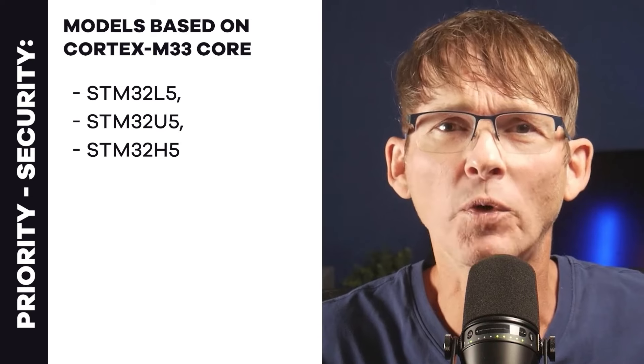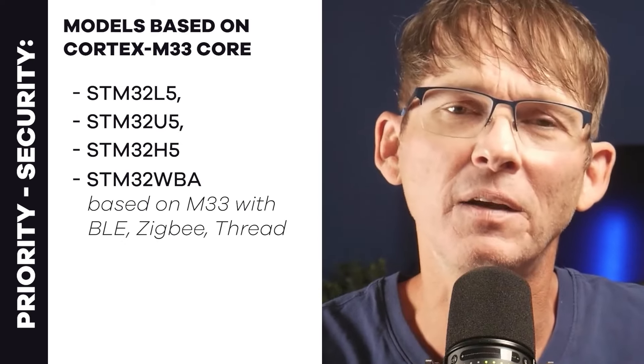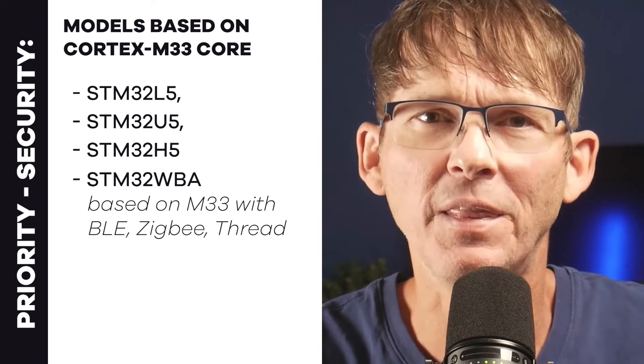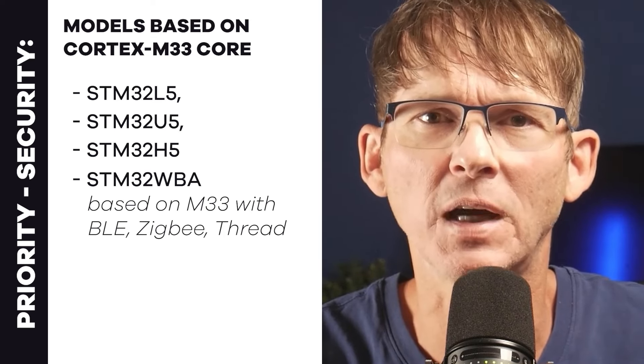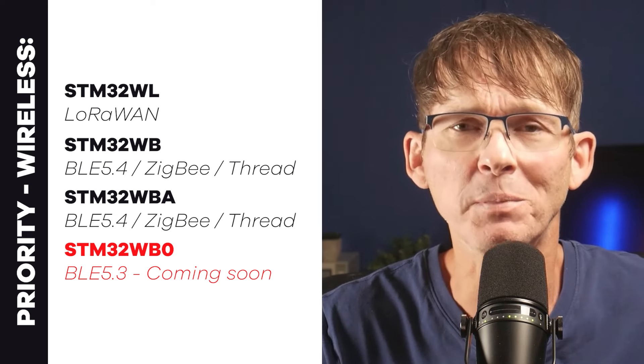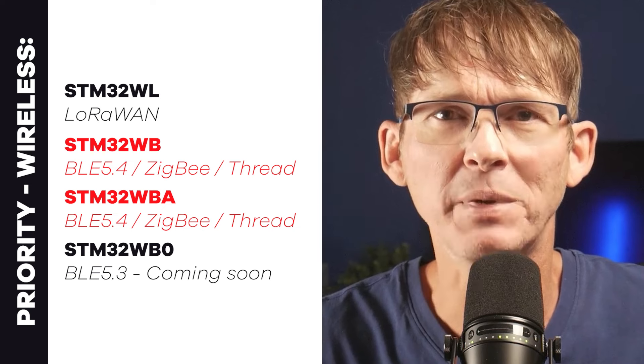If security is a top priority, you'll want to select a model based on the Cortex-M33 core, which includes enhanced security features via a security extension called TrustZone. That means the STM32L5, U5, or H5 — any model ending in the number five. The wireless STM32WBA is also based on the Cortex-M33. If wireless functionality is a priority, pick one of the four wireless models: for Bluetooth Low Energy only, go with the WB0; for BLE, Zigbee, and Thread, look at the WB or WBA.